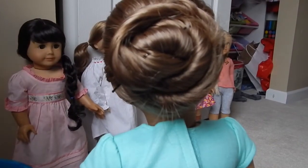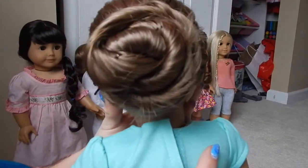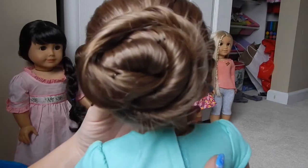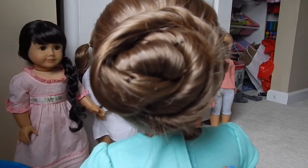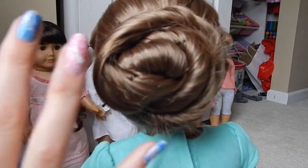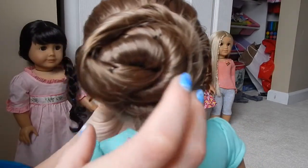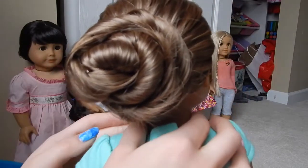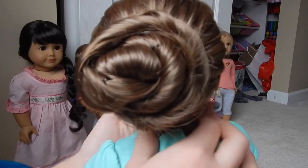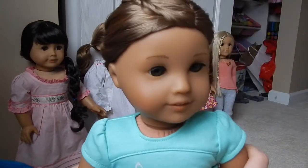Hey everyone, it's Alexis from Triple Queens, and today we are going to be doing a honeycomb bun on Kanani's hair. This works on Kanani because of her long hair, but if you try it on another doll I'm not sure if it will work. I just made this up last night — if this bun already exists I'm really sorry — I was fiddling around with her hair, did this, and it looked really cool, so that's why I called it the honeycomb bun. It's actually very simple.